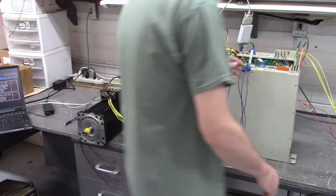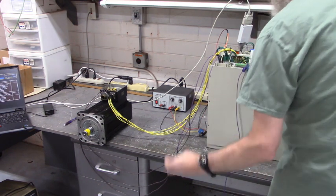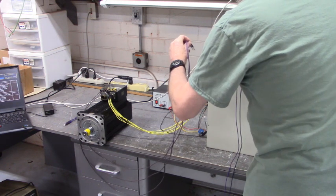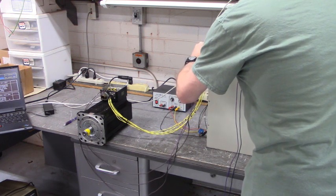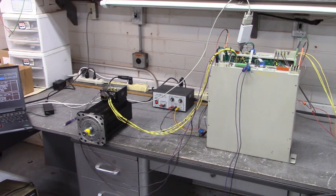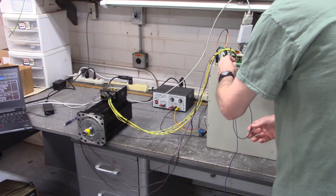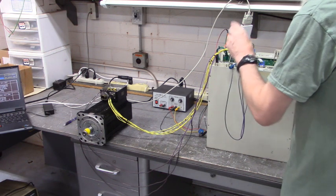Now we'll go to axis three. Stop the drive, remove ref enable, power down. This is the last axis. Connecting U, V, and W. Applying 220 three-phase to the bus power supply to power up the drive. No alarms. Here's ref enable with plus 15 volts DC. Here's drive enable three. Axis three runs.